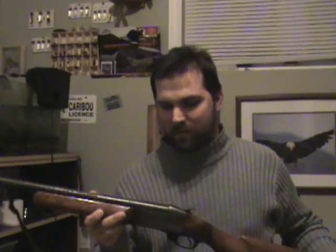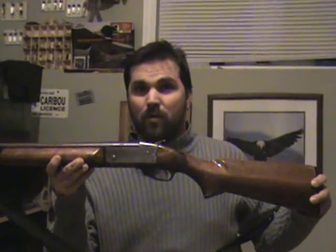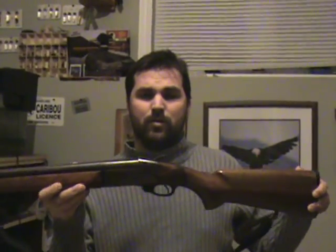This is a standard 12 gauge shotgun. This is a pretty old Remington. What I'm going to do with this today is just show you how to create a secret compartment right here in the back of the stock, in the butt section.